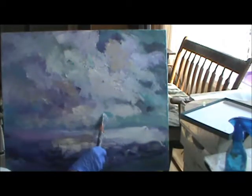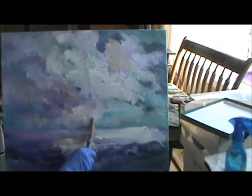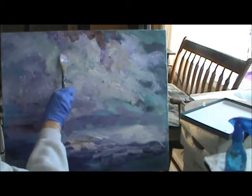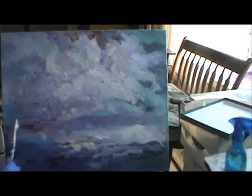I'm bringing in some blues. I'm fortunate — as sick as I've been, my Lord has brought me back, so I can do some painting.